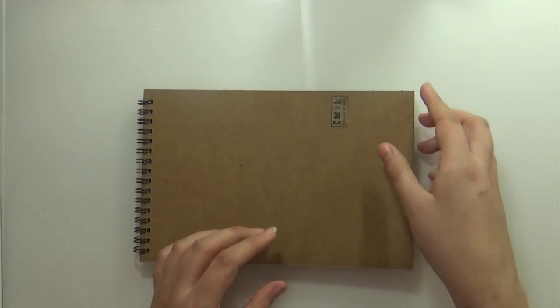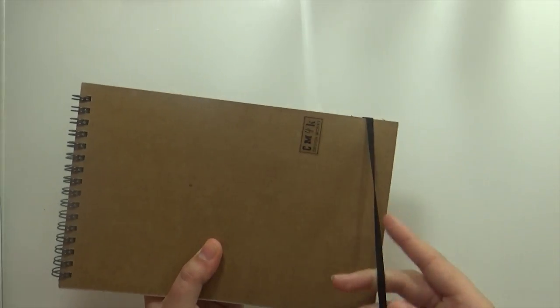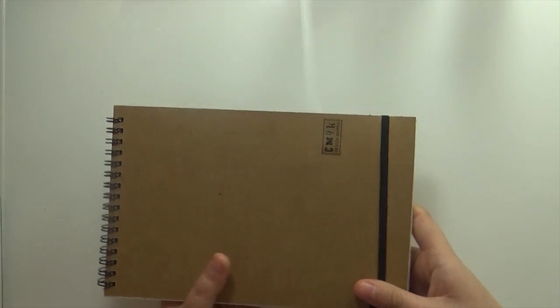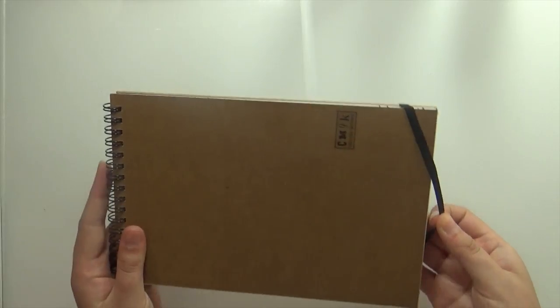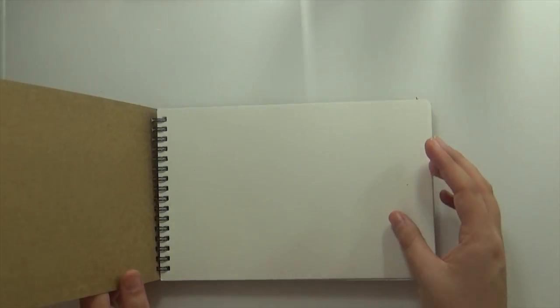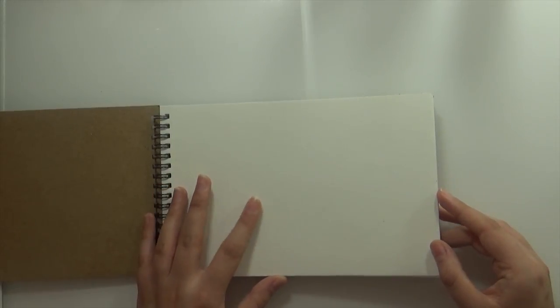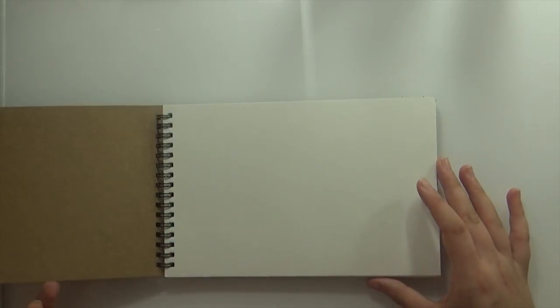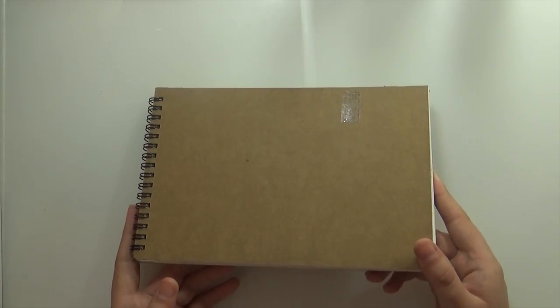While still on the topic of paper — while I was in The Works getting the acrylic paint, I found this little sketchbook. It was a bit of an impulse buy; I didn't really need it but I thought it would be neat for Inktober. The paper inside is very cheap and definitely won't handle a lot of water, but for sketching and the way I'm planning to use ink this year, I think it'll work well enough.